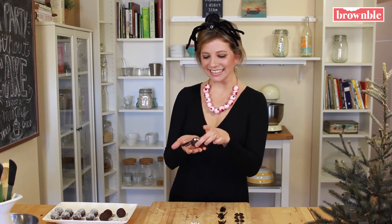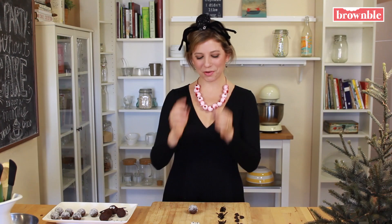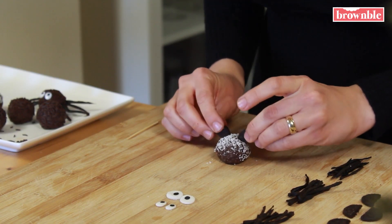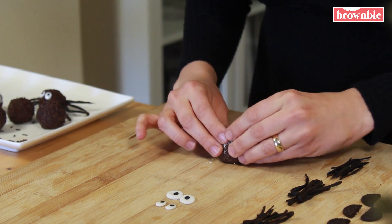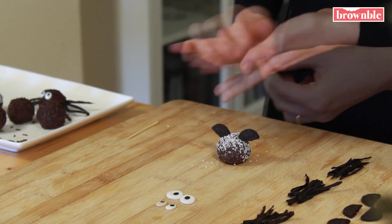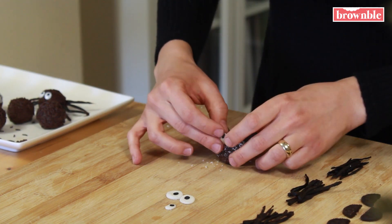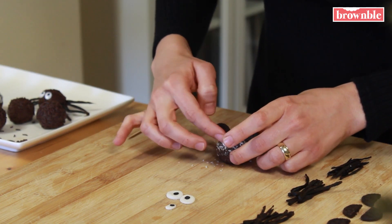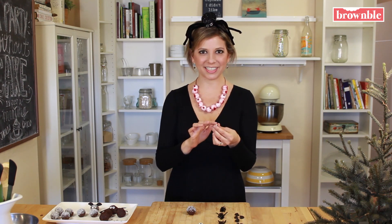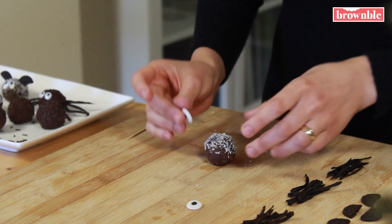Now let's get started with our mini bats. We use halved mini Oreos and just stick them in and press. Our eyeballs are so easy — just one big googly eye right on the top.